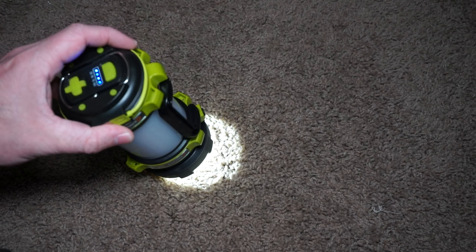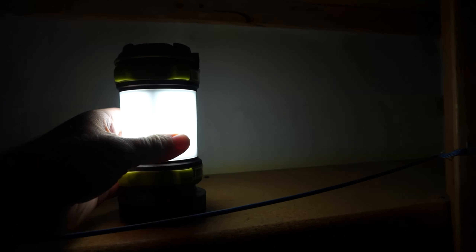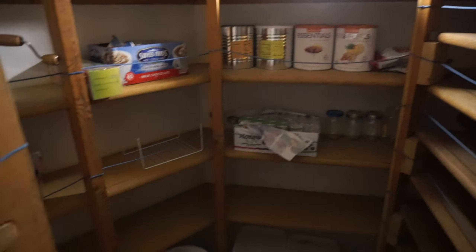Here's a video of me walking down the stairs in my house — you can see it really illuminates everything in the hallway very well. Then when I walk into the storage room I use it as a lantern, and you can see it just does a really good job lighting up the whole room. Granted it's a small room, but for a battery-powered lamp it's really rather impressive.